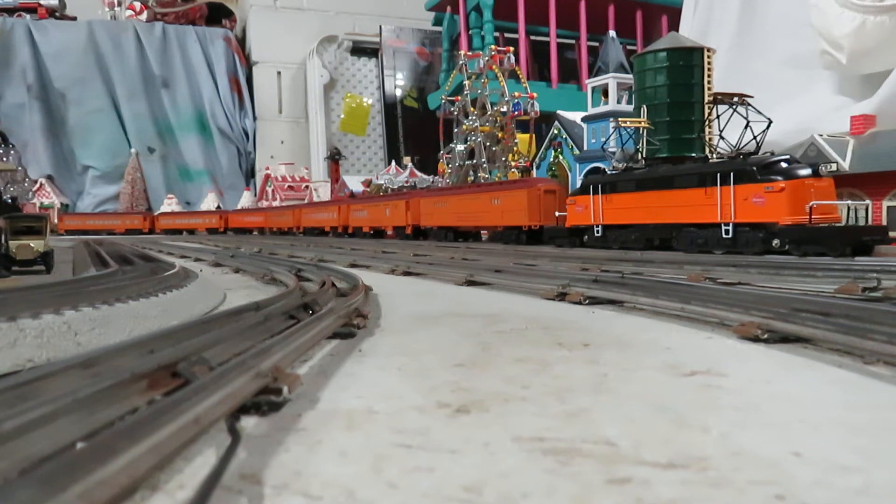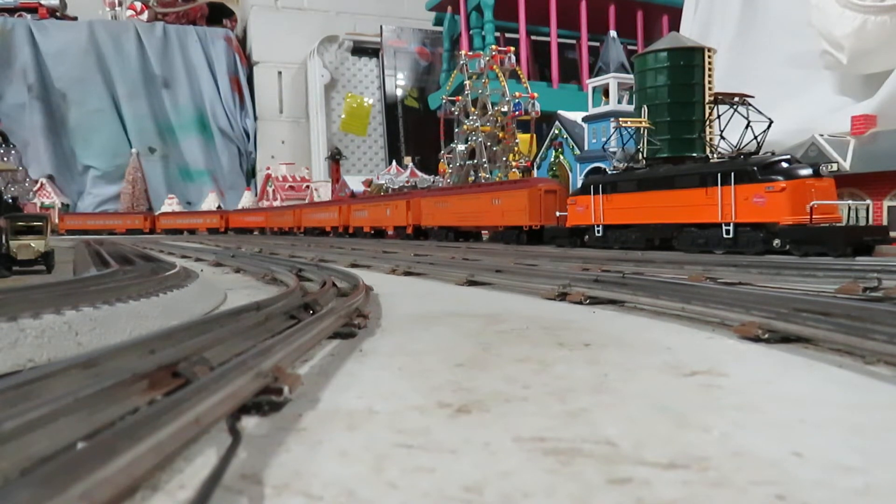Okay, so check it out. My Milwaukee Road Little Joe is finished. I've got all ten of the Lionel passenger cars. The only one I'm missing is the FDR presidential car, but that was an observation car, which I have the regular one. I also picked up the diner car.